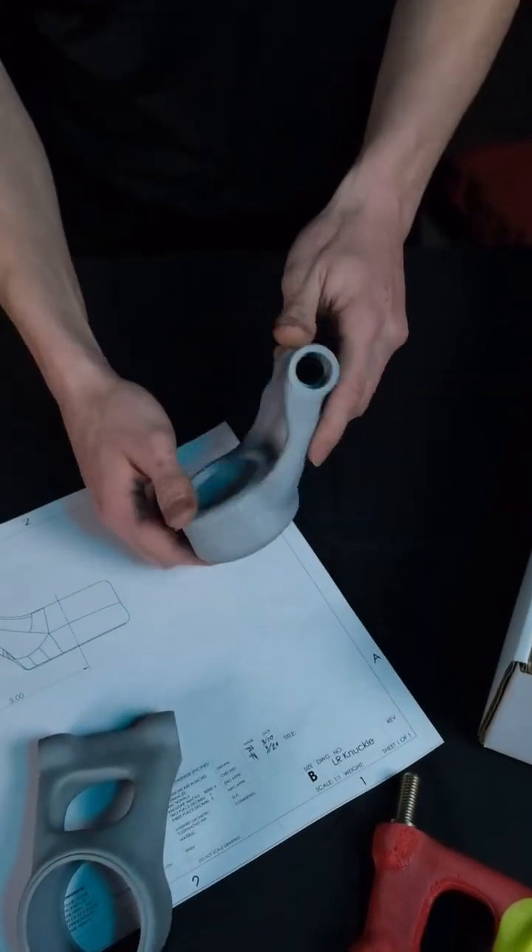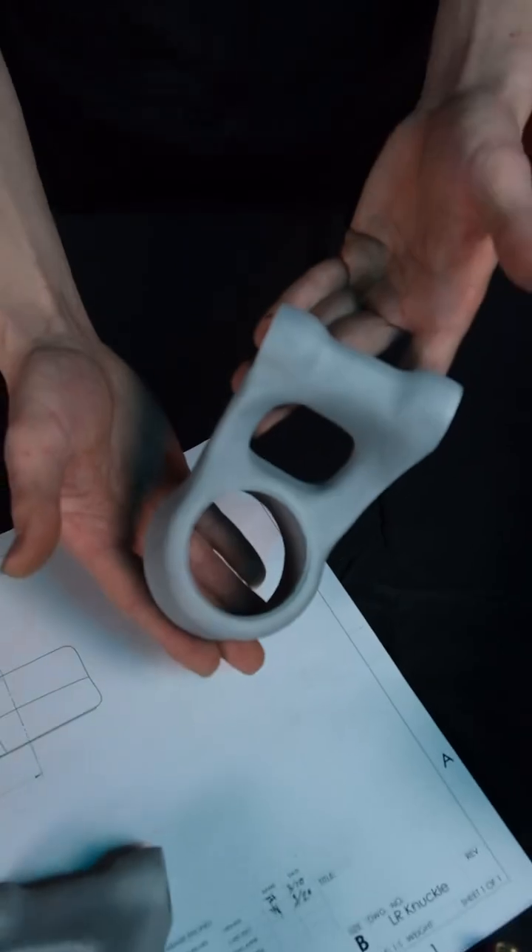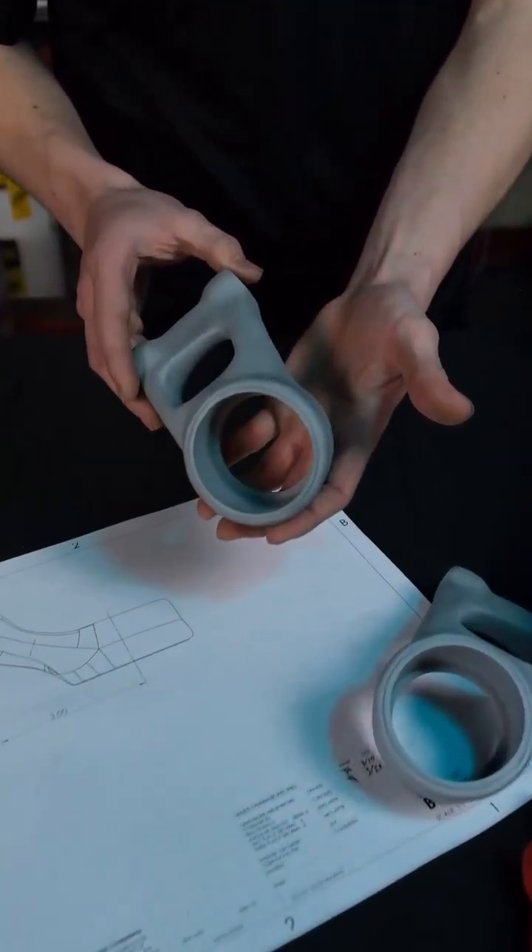Evology was gracious enough to sponsor us with the manufacturing of our rear knuckles, which utilize direct metal laser sintering, also known as DMLS 3D printing. Direct metal laser sintering is a process where layered aluminum powder is micro-welded via a laser to create a solid body.